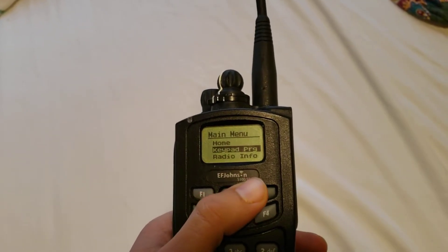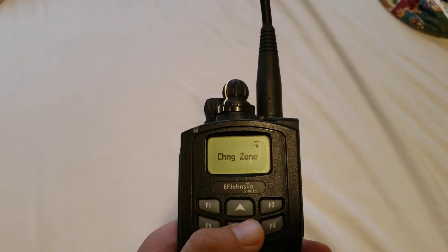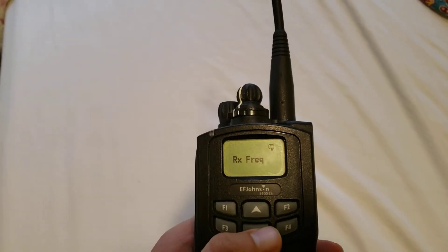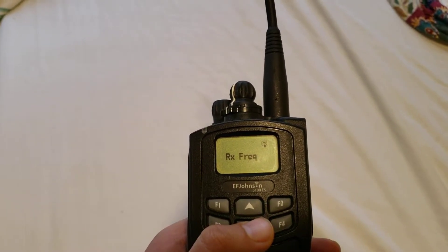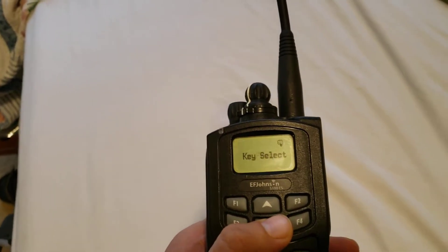As you'll see, it has full keypad programming. Channel parameters — that's what we can use. You can change a channel within a channel and a zone, and within that channel you can change the receive frequency.